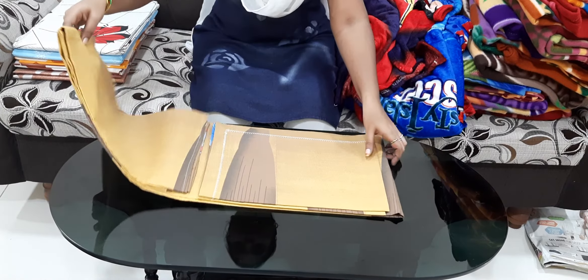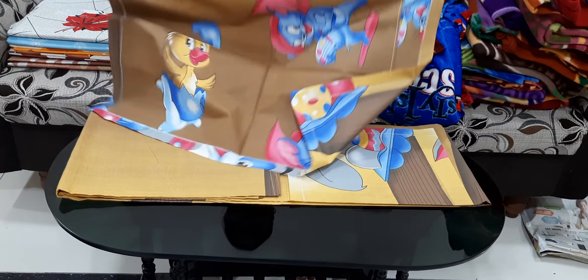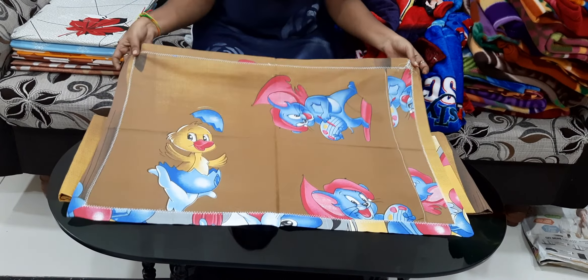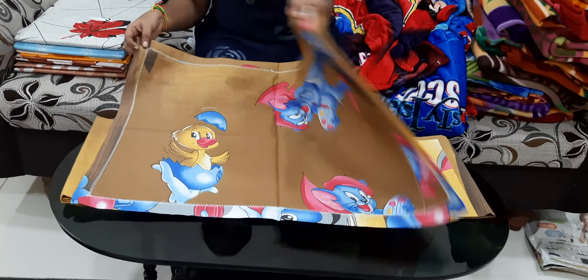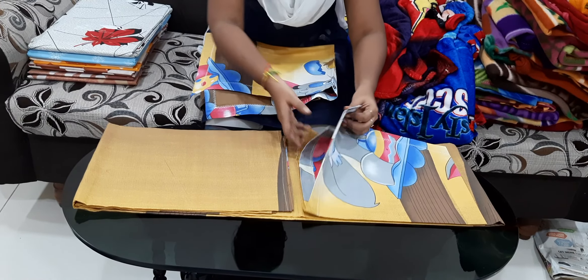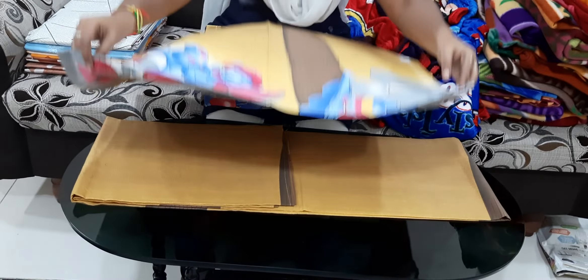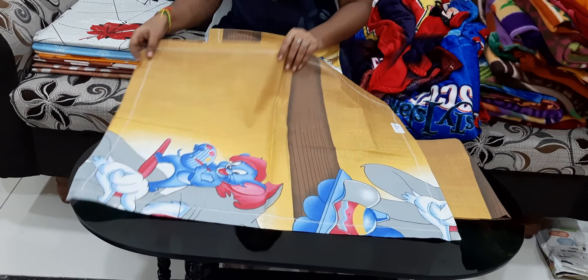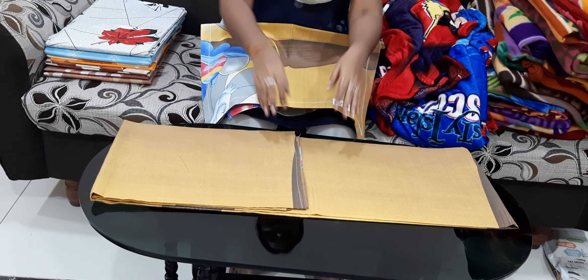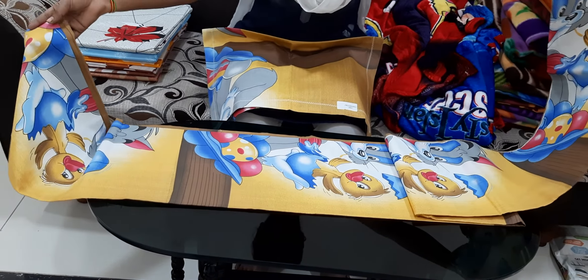This design is also available. This design is very good. The first sheet also has the same design. It is a very good design overall.